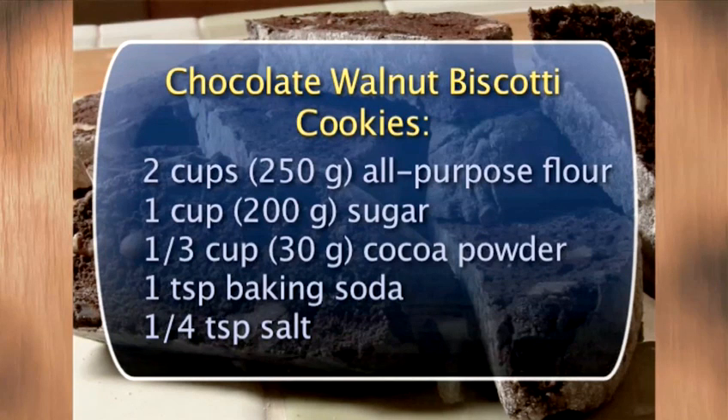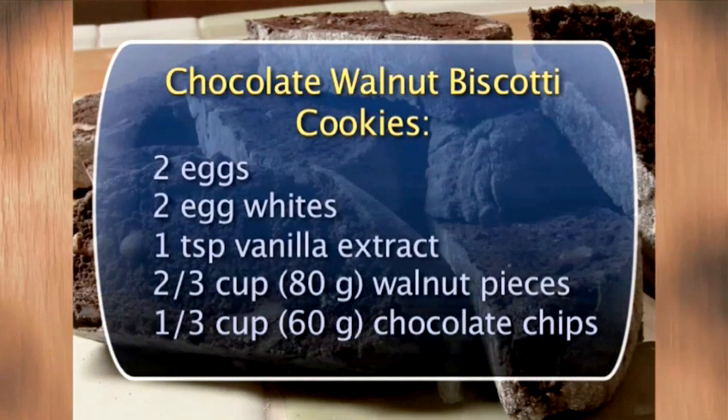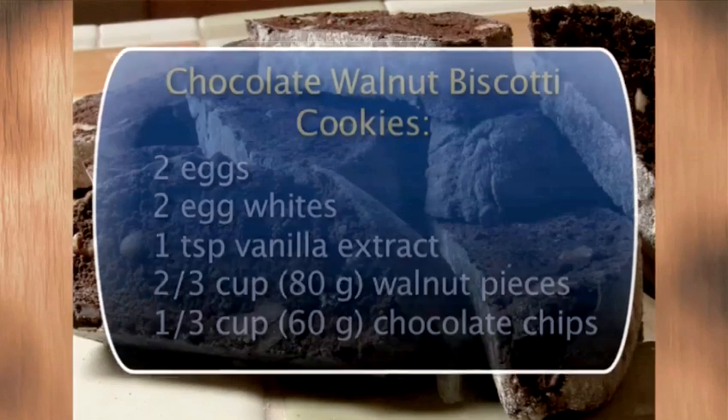You'll need these ingredients. But the more times you make these cookies, the more you can feel free to experiment. This recipe makes three to four dozen biscotti.